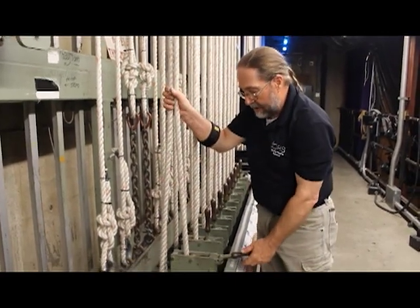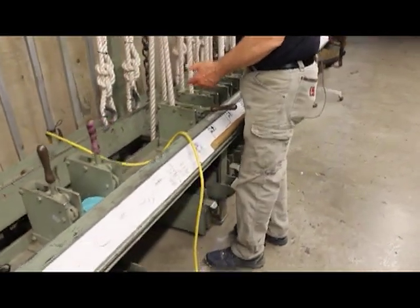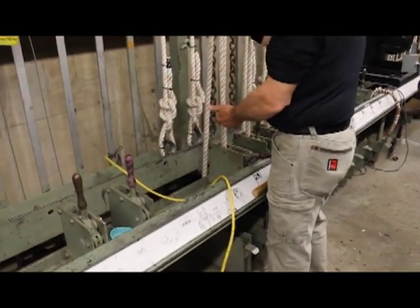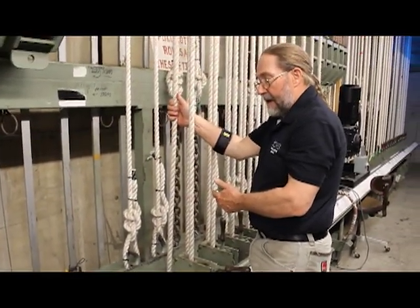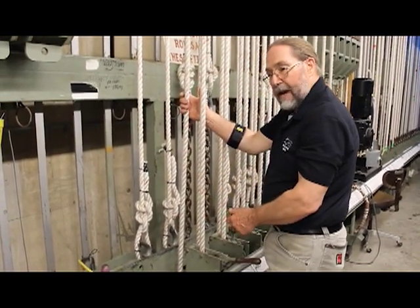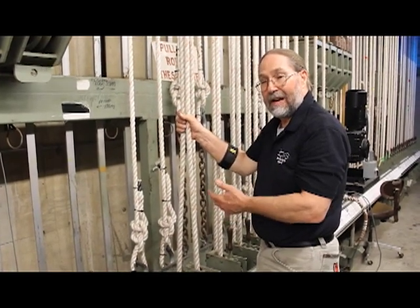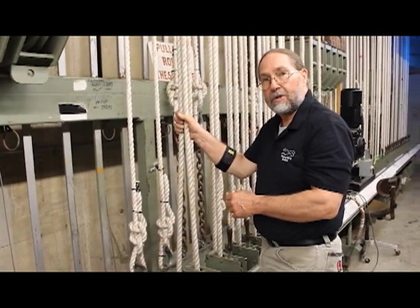Another factor to think about with a double purchase system is that it does have an idler block that will raise and lower in order to keep tension on the rope. As in a single system, you can use that idler block to help you get tension or help you get slack in the operating line. If you want to get slack in it to take wraps, you can raise that idler block to get slack. In a double purchase system, the idler blocks tend to be bigger, heavier, and clumsier, so it's not quite as handy to get slack in the rope as it is with a single purchase system.